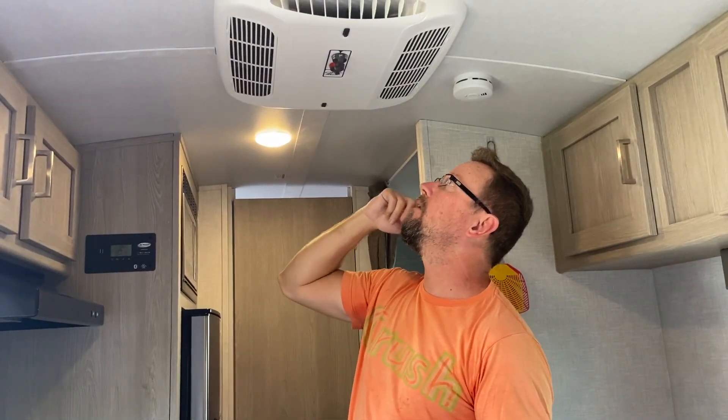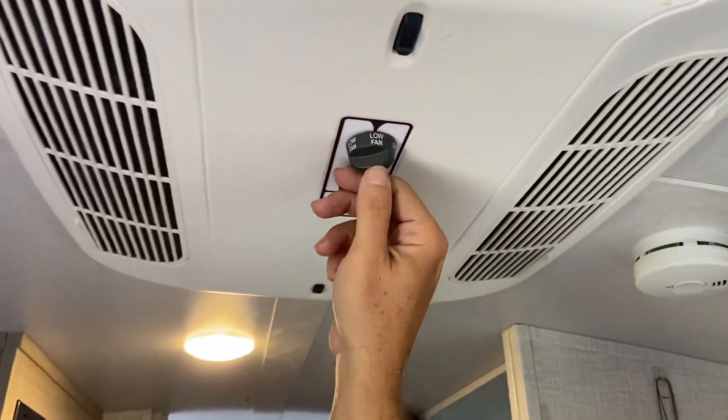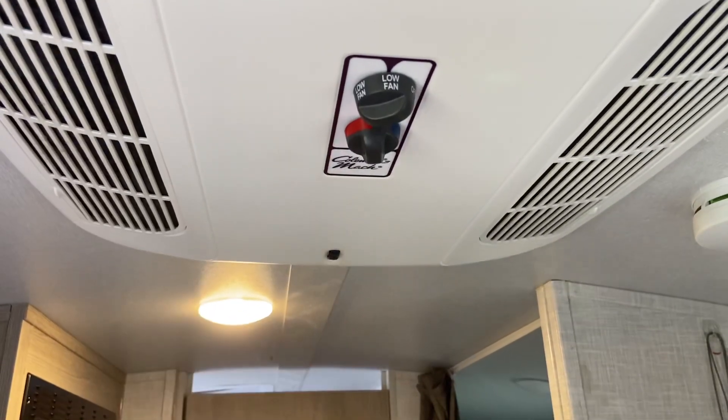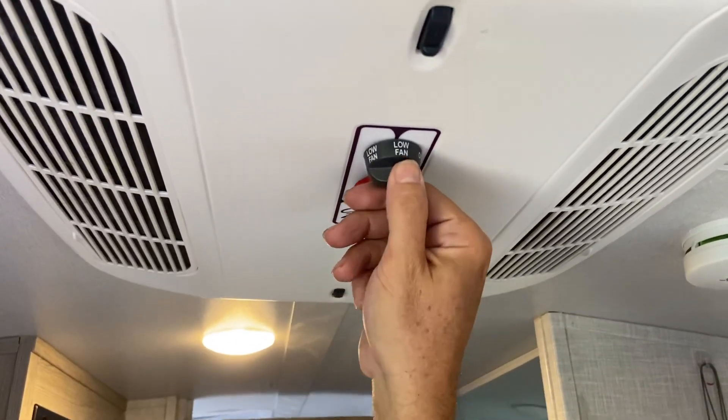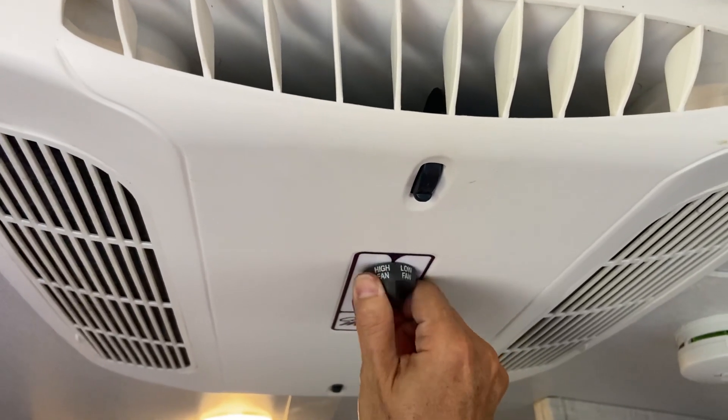We're inside our Rockwood GeoPro — this is a 13,500 BTU AC. There are lots of these out on the market, so this isn't just the Rockwood GeoPro; it's pretty standard. What you're going to do is turn it to low fan and let it get up to speed. You'll notice it takes just a few seconds on low — they've got two lows, I'm not sure why.